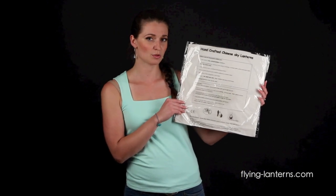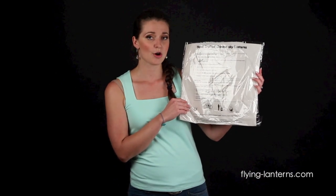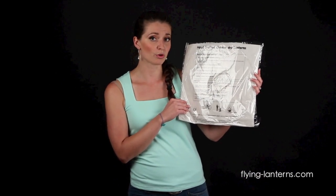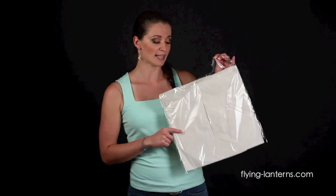Each Skylantern comes pre-packaged individually. On one side, you'll see that there's instructions on how to use it. We recommend that you read these fully before using your Skylantern. On the other side, you'll see that there's a tab where you can open up your Skylantern.